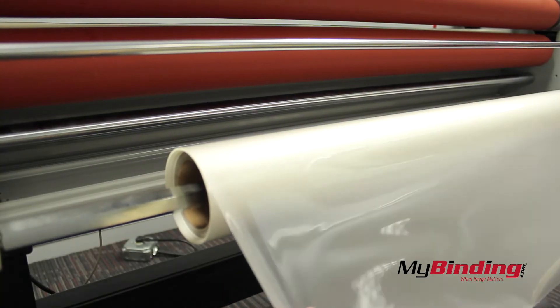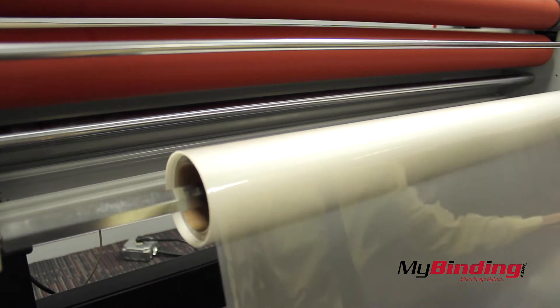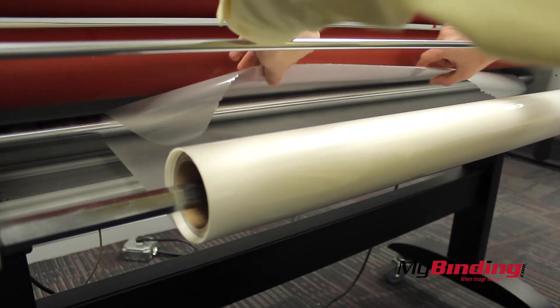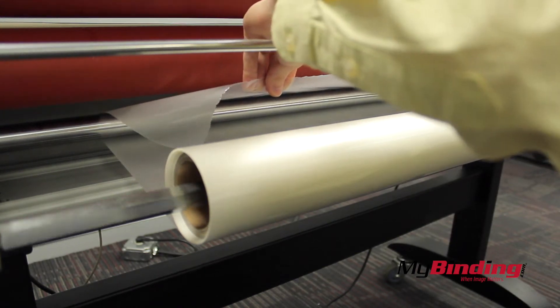On the bottom roller, pull the film out about 2 feet. Then feed it under the bottom bar, located directly under the bottom heat roller. Pull it up and over the bar carefully so as not to touch the heating roller.